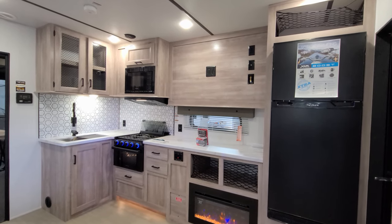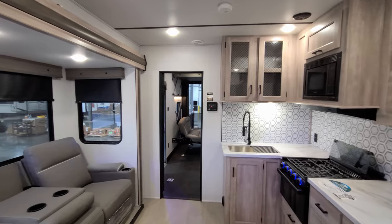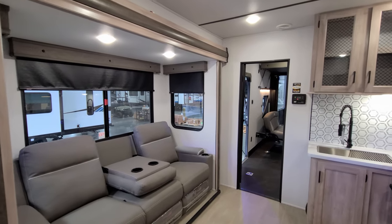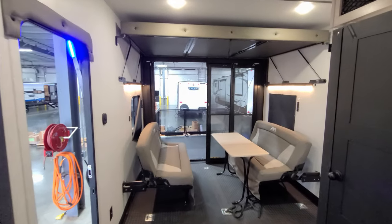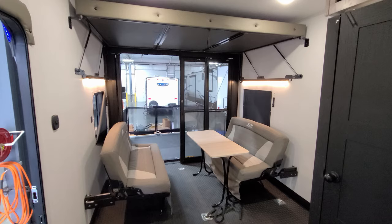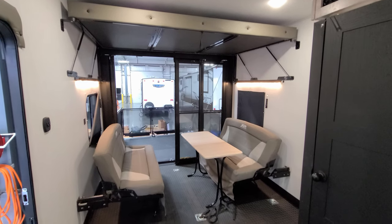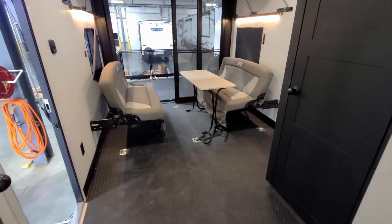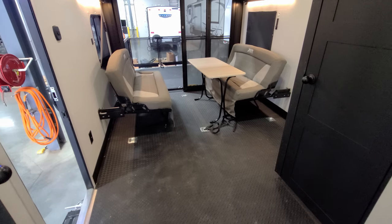We are up inside the brand new 2023 XLR Boost 29XLRX model here and we're going to start back in the garage area and work our way forward. Back here in the garage section you have a little dinette seating area and a pull-down bunk. You can pull down the bunk and also flip the dinette area into a bed and sleep roughly four people back here fairly comfortably. The floor in the garage area is basically a rubber diamond plate floor, and you have d-rings built into the floor to tie down your toys.